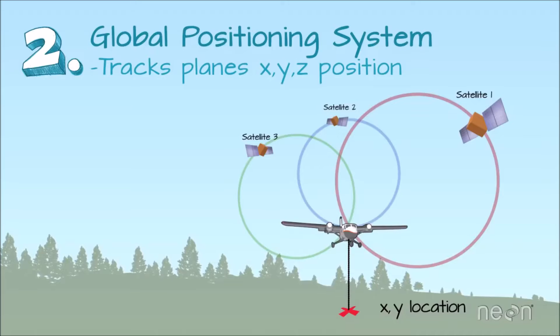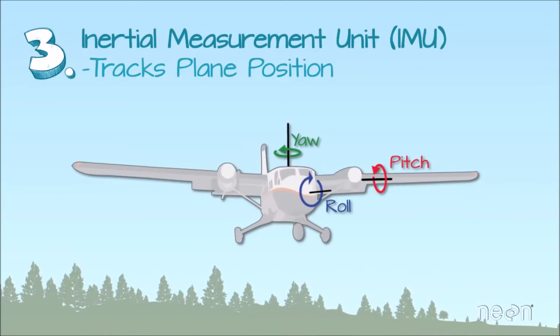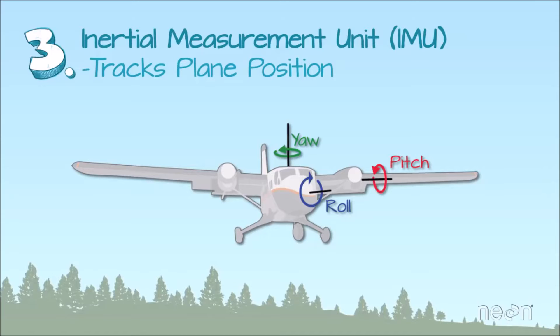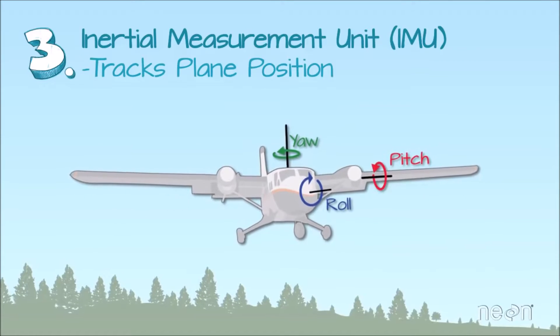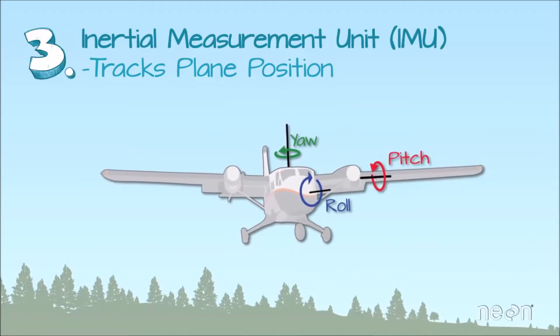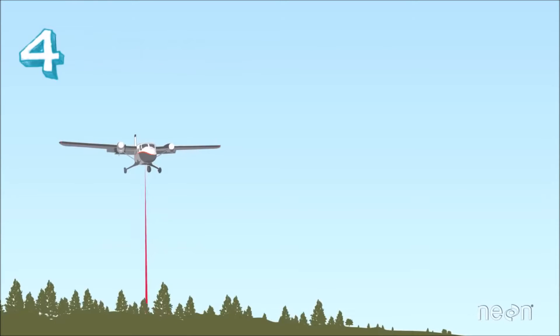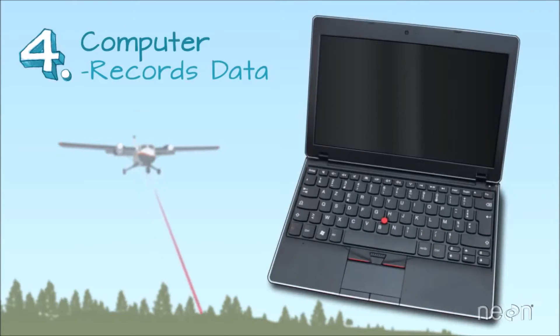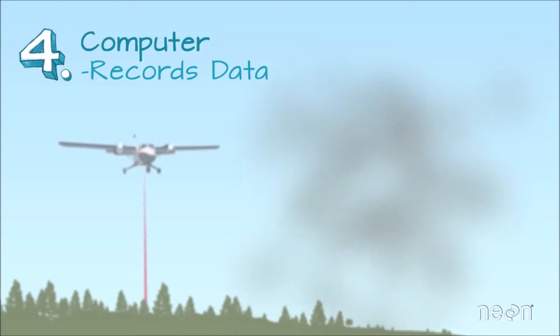The GPS allows us to figure out where LiDAR reflections are on the ground. The third component is what's called an Inertial Measurement Unit, or IMU. The IMU tracks the tilt of the plane in the sky as it flies, which is important for accurate elevation calculations. Finally, the LiDAR system includes a computer, which records all of that important height information that the LiDAR collects as it scans the Earth's surface. No computer, no data — it's as simple as that.